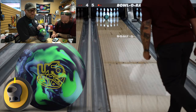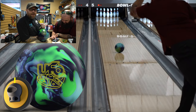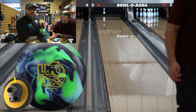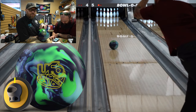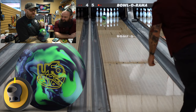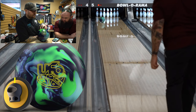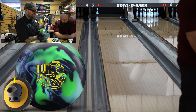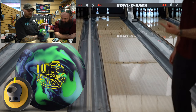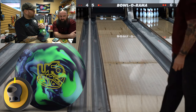Everyone is watching Matt throw the UFO. He is on Stone Street — this is our test pattern, 42 feet, 9.5 to 1. If you watched Matt's Nuclear Cell video, we did the same layout. He was an arrow more right with the UFO than the Nuclear Cell. The overall shape of the ball from the solid cover stock — the E-Trax — versus the P20 Pearl on the Nuclear: the UFO was a little bit earlier. I wouldn't even say smooth because this thing was not smooth at all — it jumped too. It still popped, but definitely more predictable.